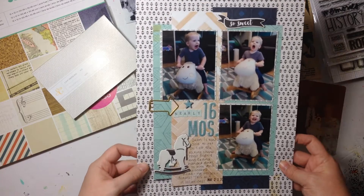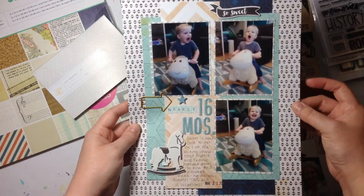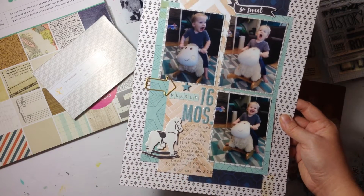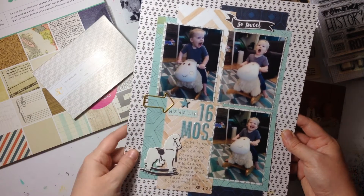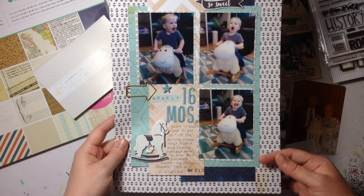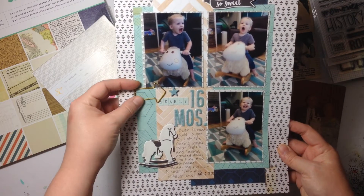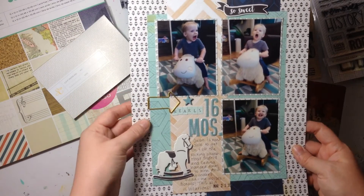This came together really quickly. I used scraps that I had — I cut this down to 9x12, then used a three-inch strip, trimmed a little bit off, and just layered paper there without overthinking it. I pulled my colors from the rug in his bedroom and it came together pretty easily. This clip is from Hobby Lobby's Flea Market Fancy collection.